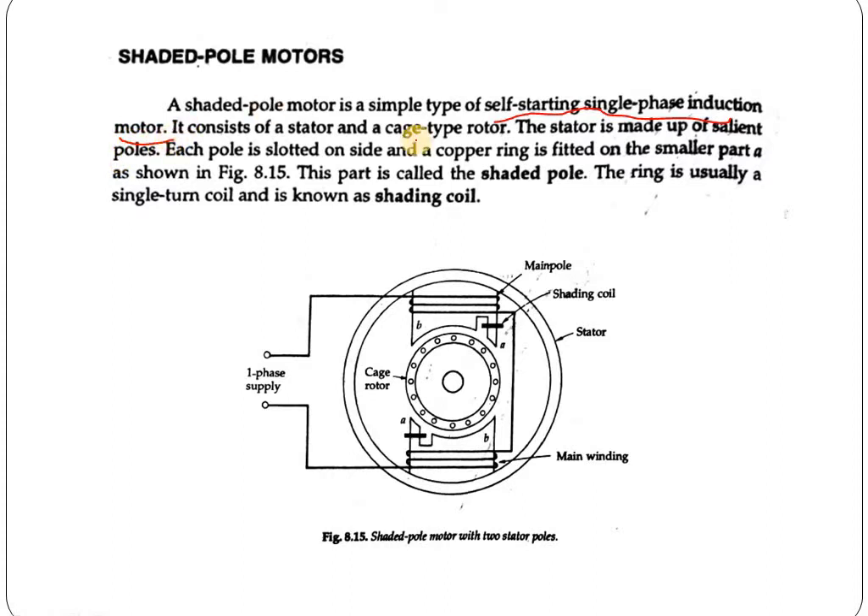It consists of a stator and a cage type rotor. The stator is made of salient poles. Its pole is slotted on one side and a copper ring is fitted on the smaller part A, as shown in the figure. This part is called the Shaded Pole. You can see part A here, and also here.